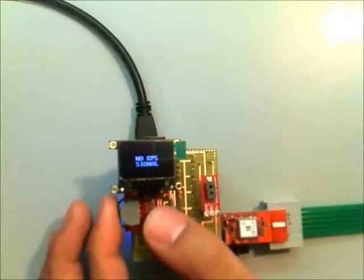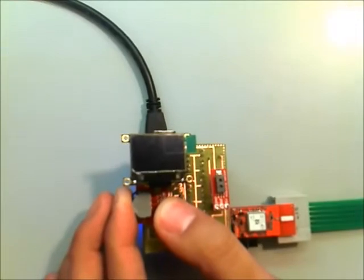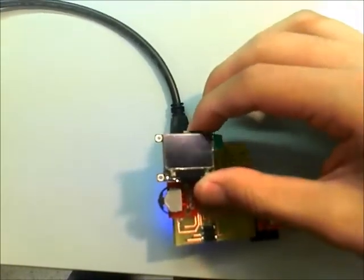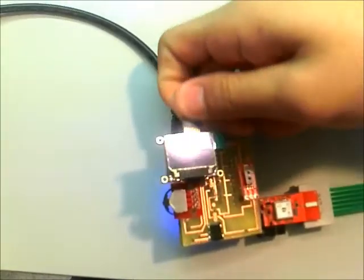When we're done, simply hold the button again to stop. To view the data, we can just take out the microSD card and put it into the computer.